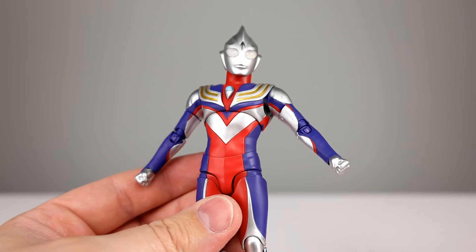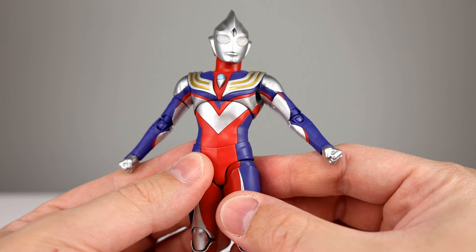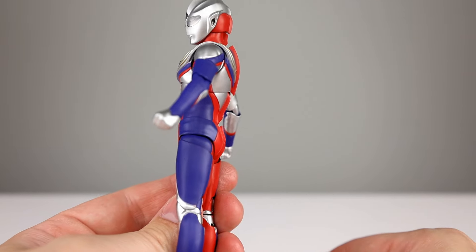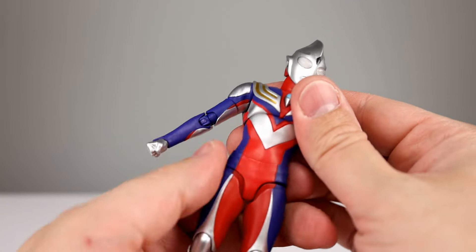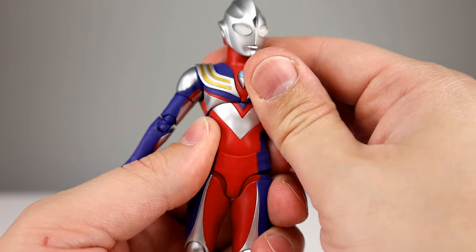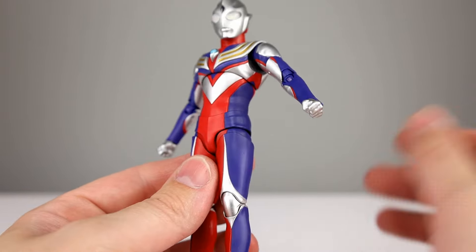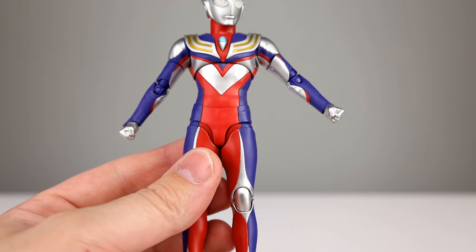So this is the third release — readily available — but if you care about the ab crunch, you might want to track down release number two for the better material. It doesn't lean side to side either, so it would be nice to have better range overall, but I'm not going to force it anymore.